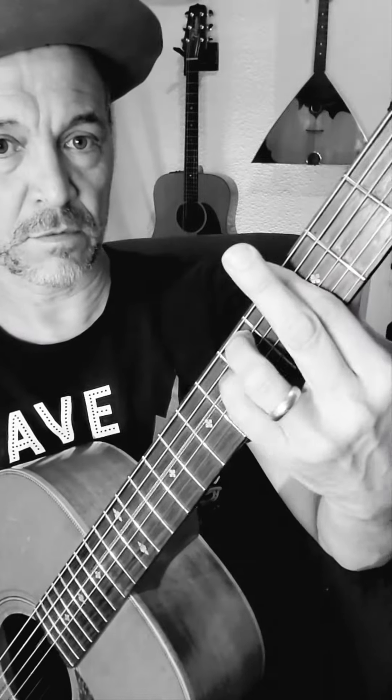Going to the G minor, I do this hammer-on thing on the octave note like that. And then the second time I do it, I run a little line. It's all palm-muted.